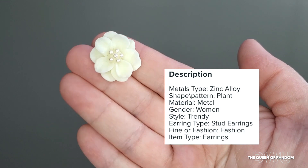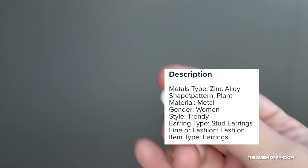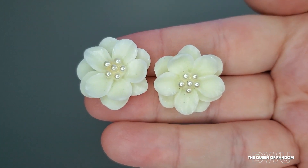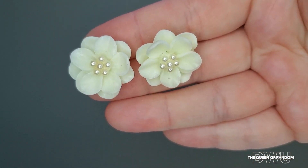And here are the flowers. I thought they were kind of cute, but if your ears are sensitive, I wouldn't recommend buying these — unless you only wear them for a few hours. But they are cute if you have an event to go to.